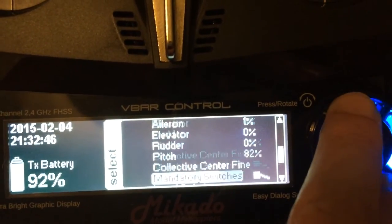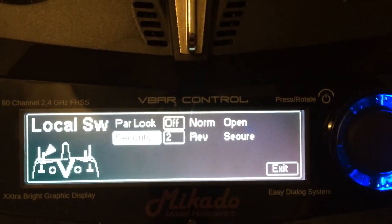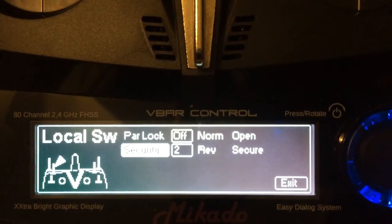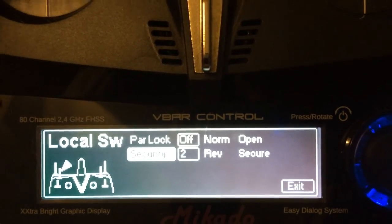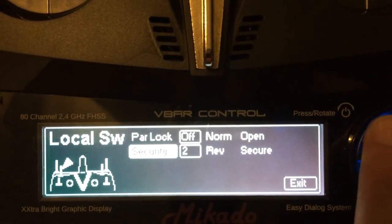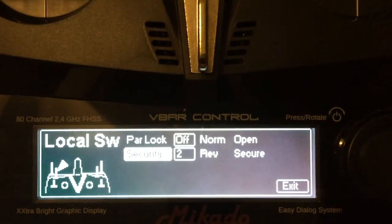Next, to set up a security switch, you're going to go to logical switches. This security switch is pretty much a second throttle hold. It locks so you can't accidentally bump the throttle hold and start the helicopter if you're not using a normal throttle curve. This is an excellent feature that was recently added, and it's the same as setting the throttle hold switch. All you're going to do is choose the switch you like to run it on, and then whether you want it to go up or to go down.